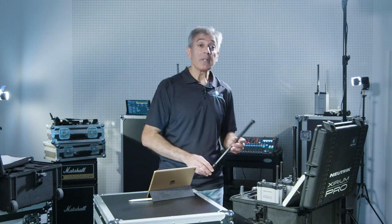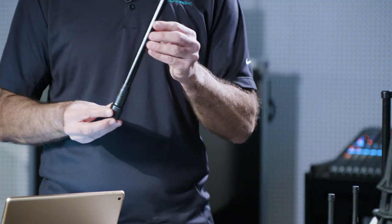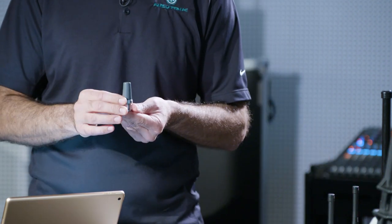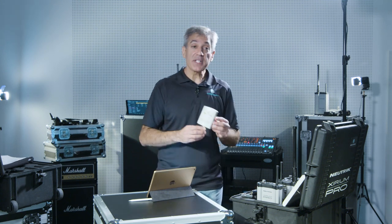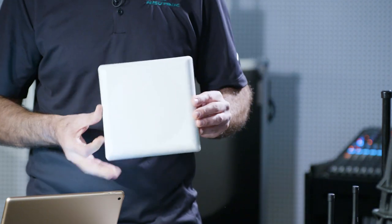In the omnidirectional antennas we have a 9 dBi, a 6 dBi, and a 2 dBi antenna. In our directional antennas we offer both a 14 dBi and an 18 dBi antenna.